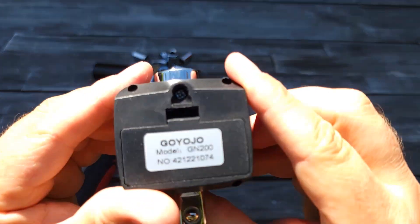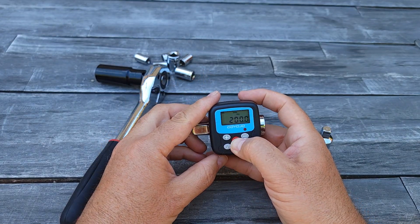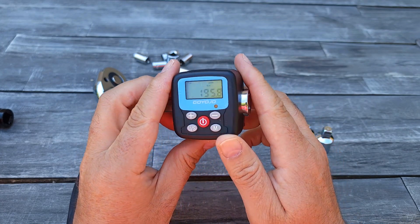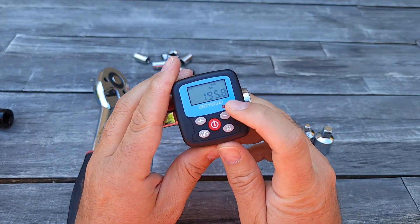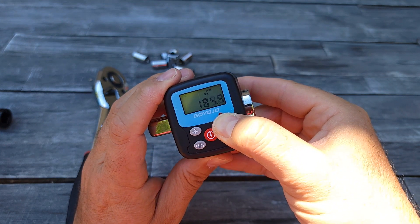It's from Goyojo. So now it's on — once you turn it on you will see it shows 200, but it doesn't mean it has to be that way. You can adjust it by pressing the minus sign.